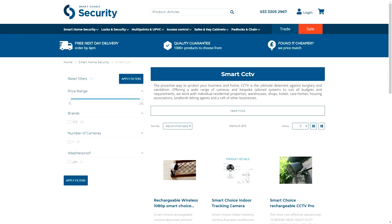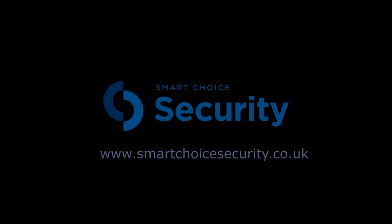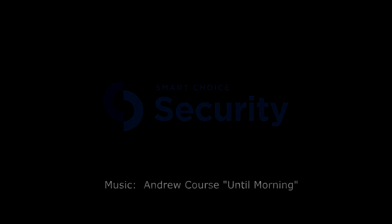These two cameras are two of my favourite security products around at the moment. They offer a great visual deterrent and a fantastic HD picture. Thanks for listening and please subscribe to get all the newest products from Smart Choice Security.